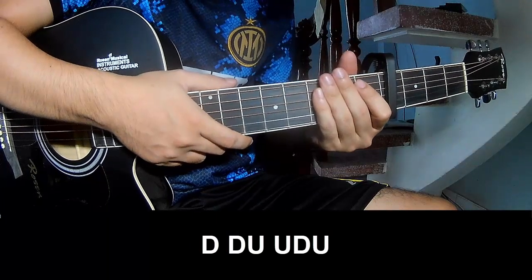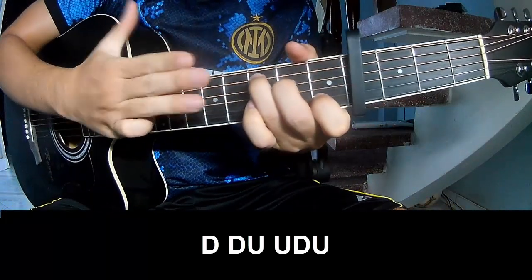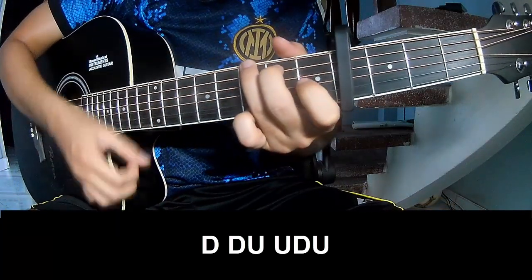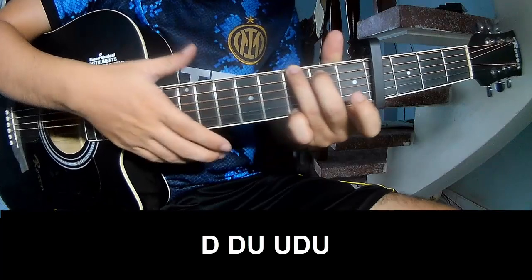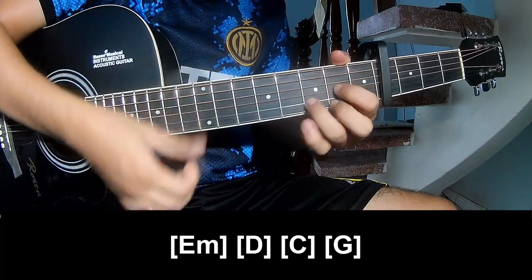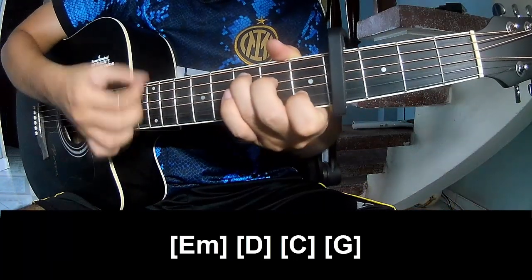The first record: try to play T, T, up, up, T, T. And play along: Em, D, C, and G.